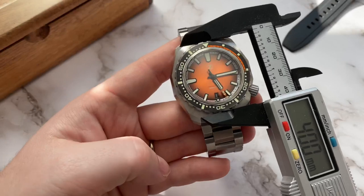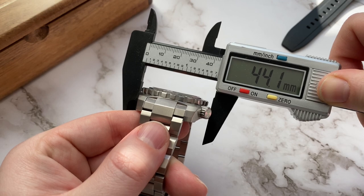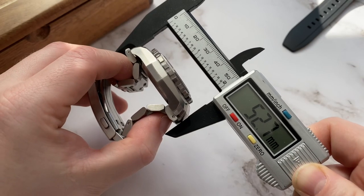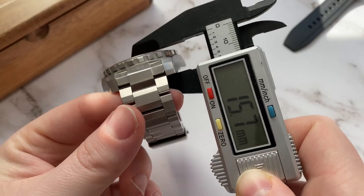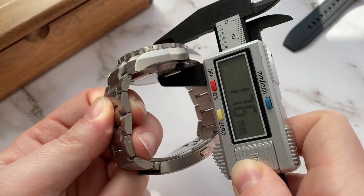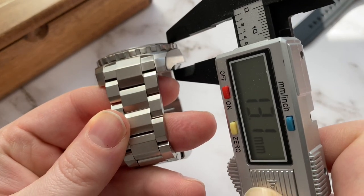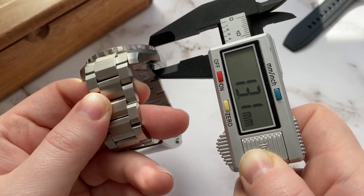The diameter of the bezel alone is just 40 millimeters. The case diameter is 44 millimeters. The lug-to-lug distance with the protruding end links is 53mm, which makes it quite long, but the way the lugs are designed makes it wear very nicely on the wrist. The case height is one of the biggest changes from the previous model — the Hammerhead 2 was 17mm thick, while this one comes in at around 14 to 14.5mm. If you measure the case alone without the domed sapphire crystal, it's closer to 13 millimeters, and that's a huge improvement in my opinion.